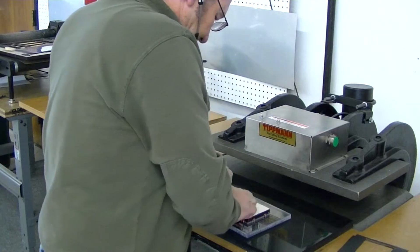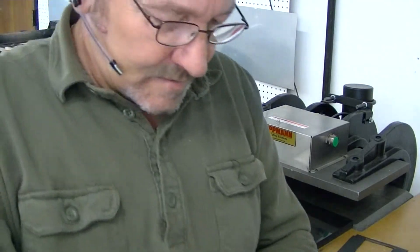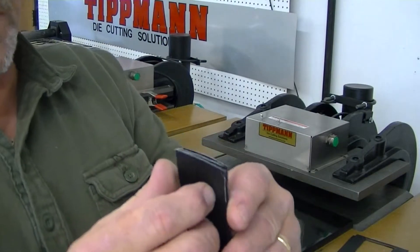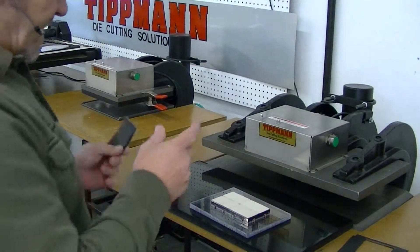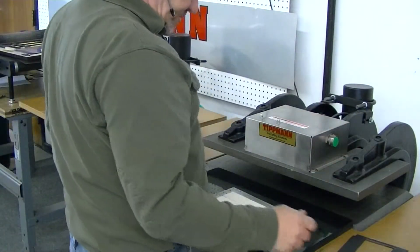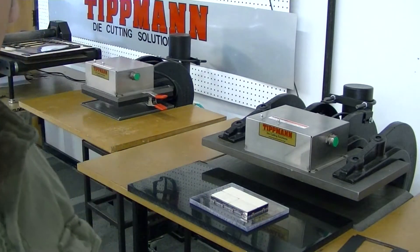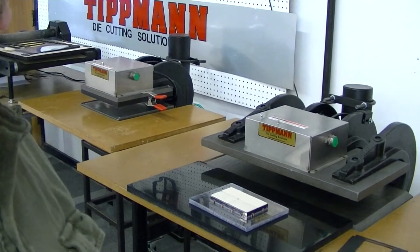You've got all your pieces here. You can cut eight pieces at a time with the four-cavity die like that. The blades will cut through the material just fine. Your die design will determine how many layers you can get. Thank you.